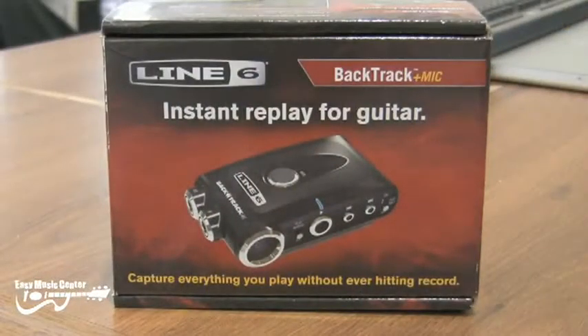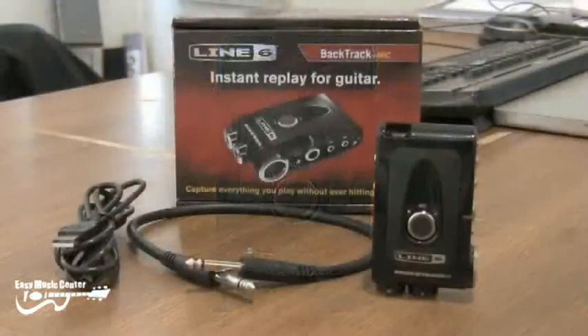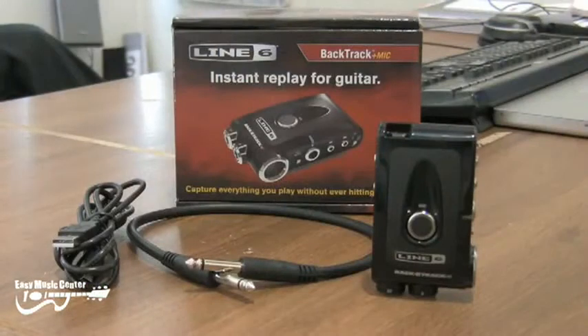There's enough memory in the Backtrack to record three to four hours of CD or DVD quality audio. But at lower bit rates, which are great for just guitar by itself, you can record up to twenty-four hours on the Backtrack plus mic and up to twelve hours on the original Backtrack.